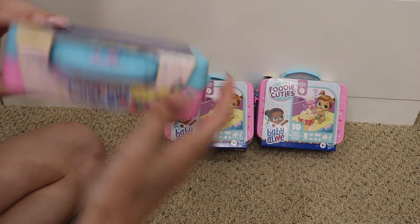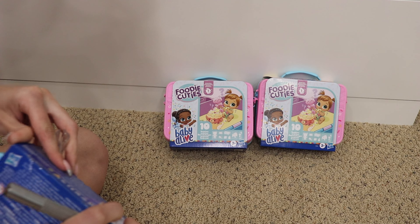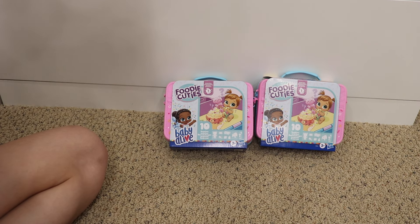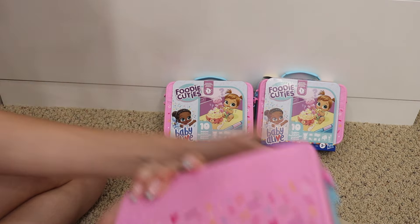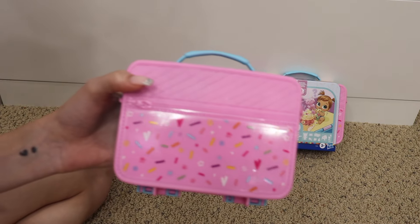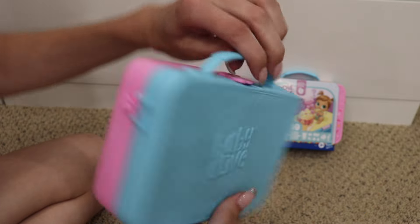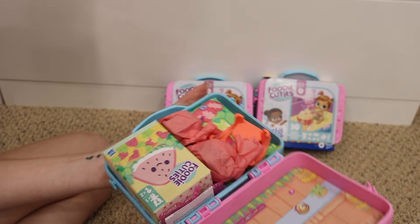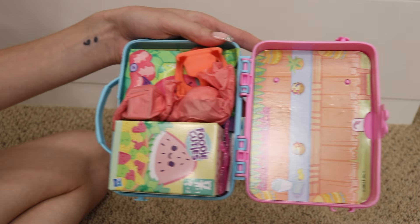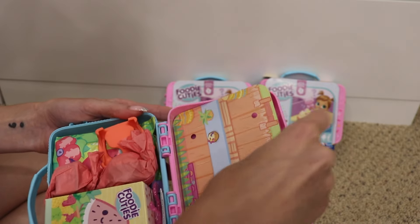I have an X-Acto knife here so we can cut the tape on this easily. You just cut the tape on the back and this part comes off easily. Now it does look like a lunchbox — it's like this little case. This looks like a little sprinkles design. There's a fake zipper and it says Baby Alive on the back and this is plastic. Oh my goodness, look what's inside! There's like a little backdrop and you can flip it over for different play areas. This is really cute.